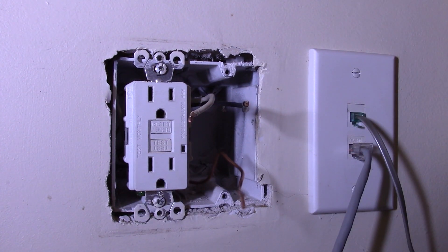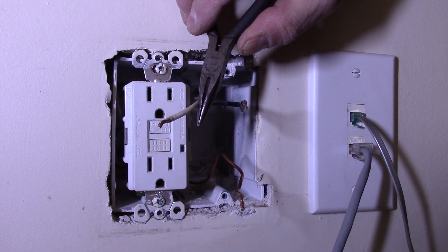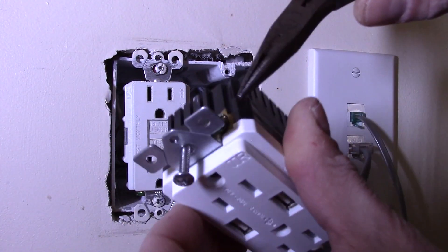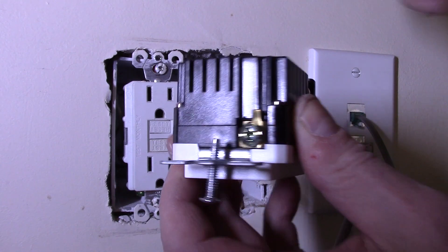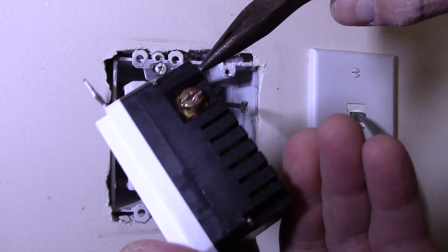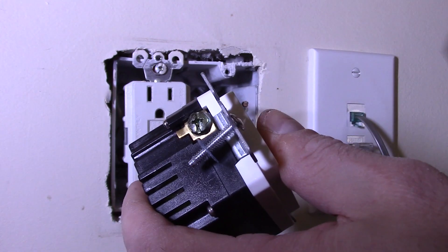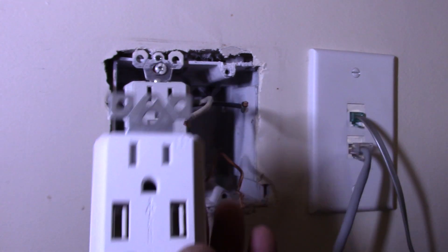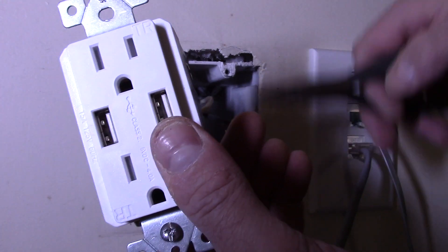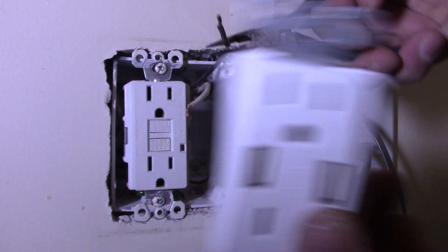It's important to keep in mind that the white or neutral always goes to the silver terminal. The black goes to the gold. The bare wire goes to the green, which is your ground — it's got a green tint to it. So silver is white or neutral, gold is black or hot, and green is your bare wire or ground. A friend of mine, Gary — shout out to Gary — said he remembered it by the Beverly Hillbillies song: black gold. Black to gold.